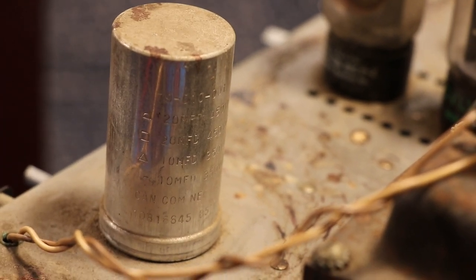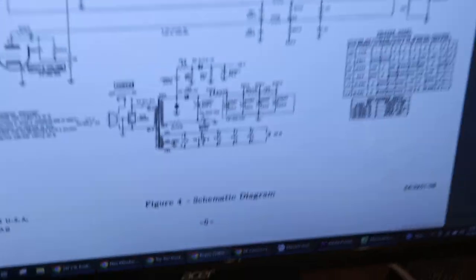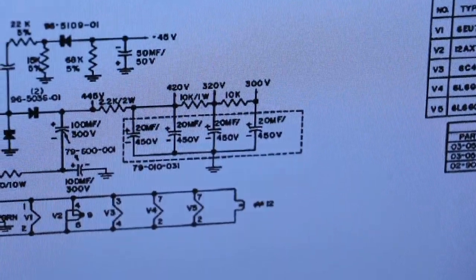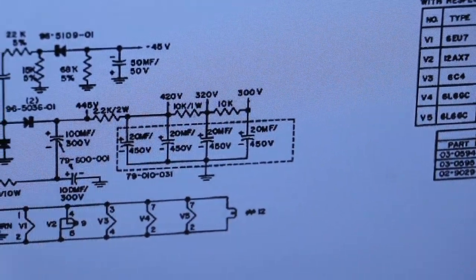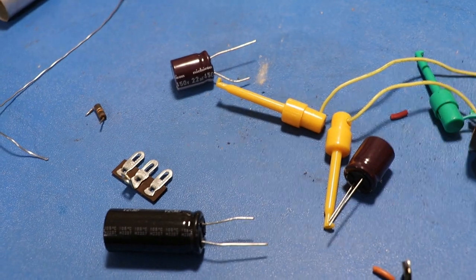So we've got 20, 20, 10, and 10 with different voltage ratings too. The schematic says something different — it says they're all 20 and all 450 volt — but looks like they specced it a little bit lower for what was actually on the amplifier. So basically what I'm doing is I'm going to recreate that circuit just with individual electrolytics like this.